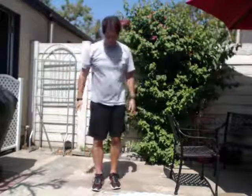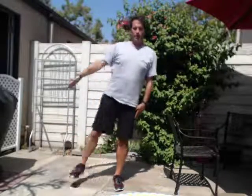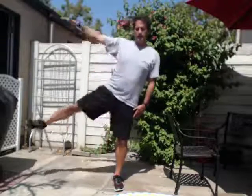Very good. Now we're going to do one leg, one arm — both out to the side. One, two, three, four, five, six, seven, eight, nine, ten. If you need to hold on to something, hold on to something.